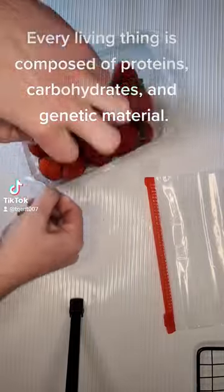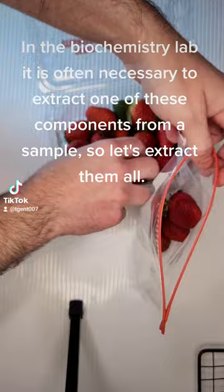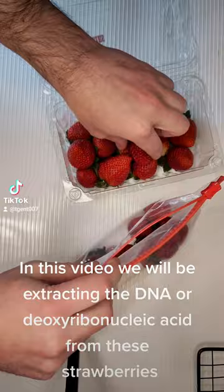Every living thing is composed of proteins, carbohydrates, and genetic material. In the biochemistry lab, it is often necessary to extract one of these components from a sample, so let's extract them all. In this video, we will be extracting the DNA, or deoxyribonucleic acid, from these strawberries.